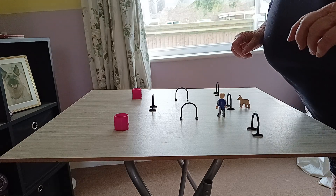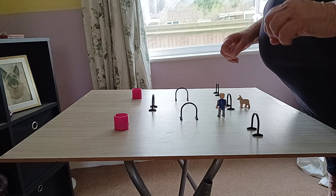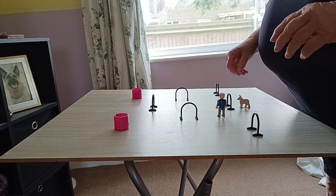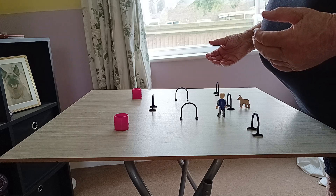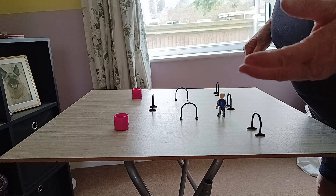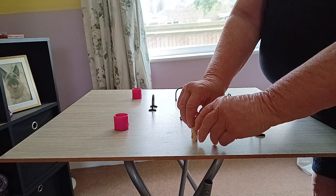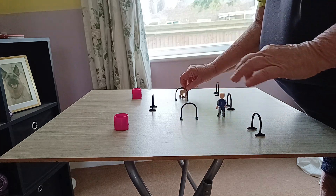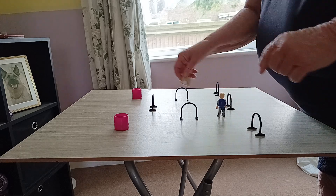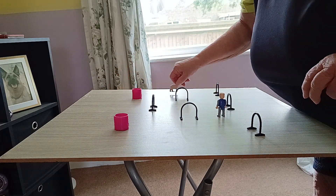Coming from different directions is one of the things you're looking at with hoopers — you might be able to do it in one position and one direction, but then you've got to try and get your dog to do the same sequence approaching it from a different direction. So this is what I did to start with: we went straight through the box, I asked my dog to go around the barrel, lined them up straight through the box, and then finished with a turn to the hoop.